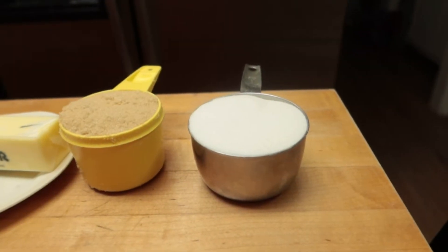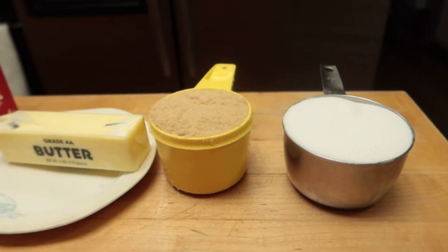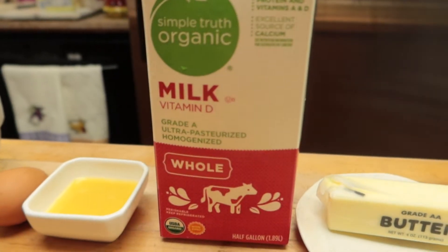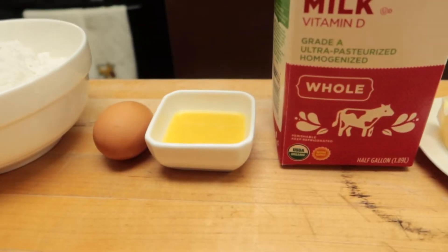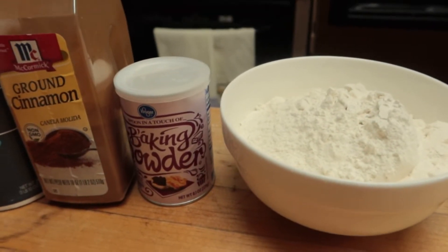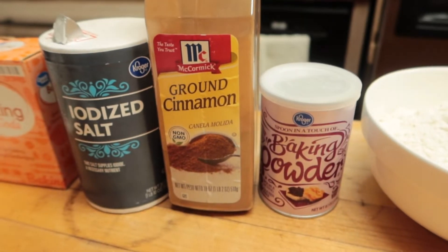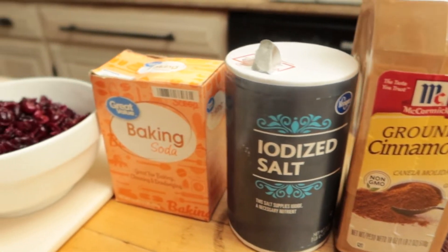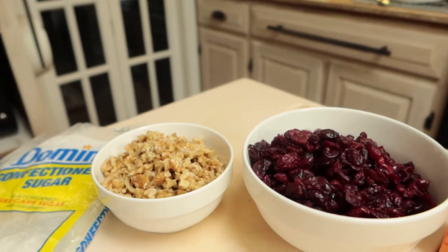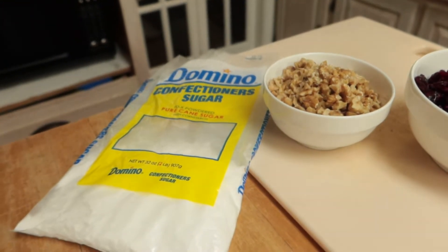I want to start by showing you the list of ingredients, and then we're going to get started making these cookies. You will need granulated sugar, brown sugar, butter, milk, orange juice, egg, all-purpose flour, baking powder, cinnamon, salt, baking soda, dried cranberries, chopped walnuts, and confectioner's sugar.